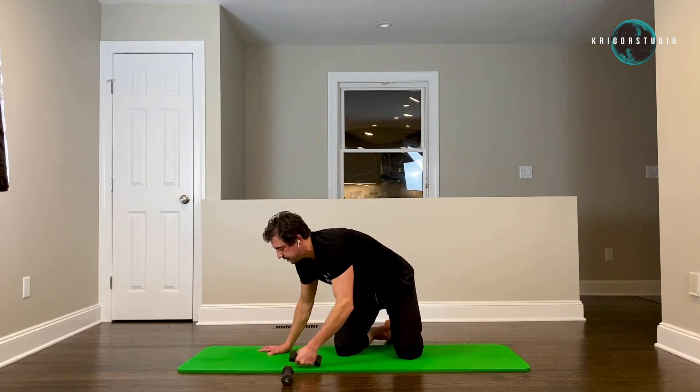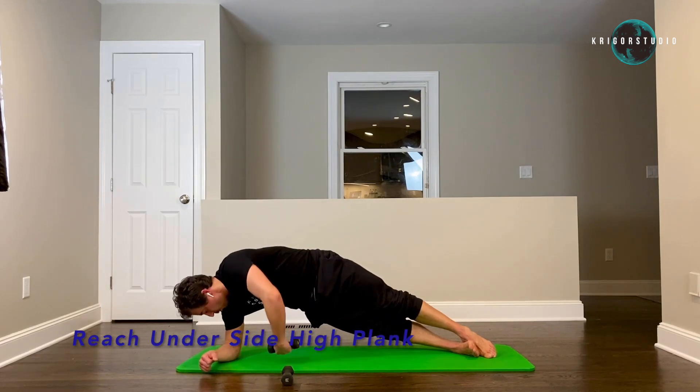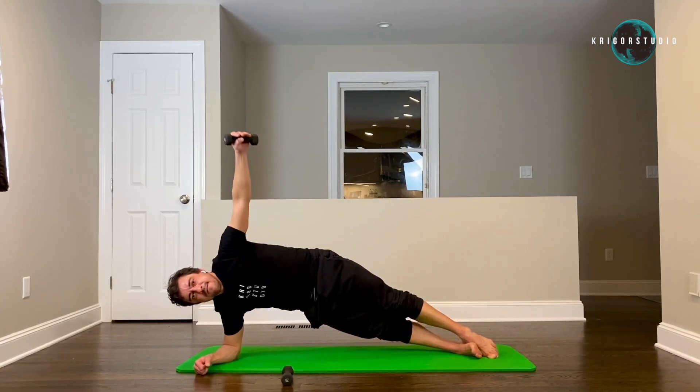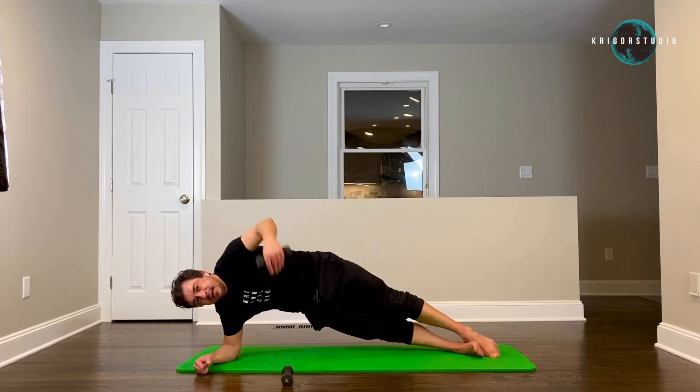On your side — low plank. Reach and under. One — make sure that you breathe out when your arm comes up. Three, four, five, six, seven, eight, nine, ten.